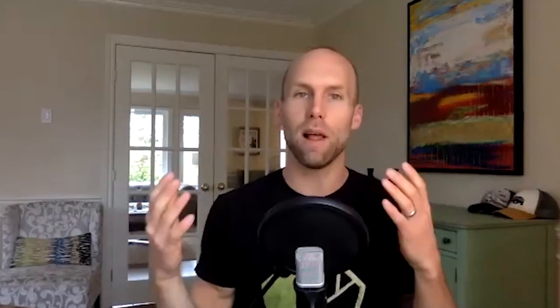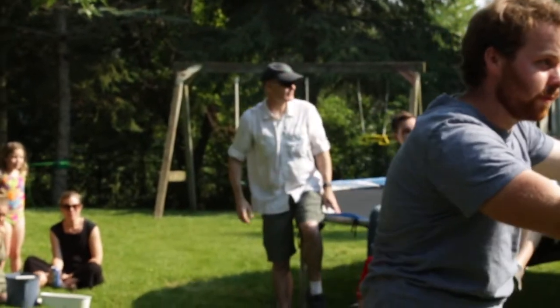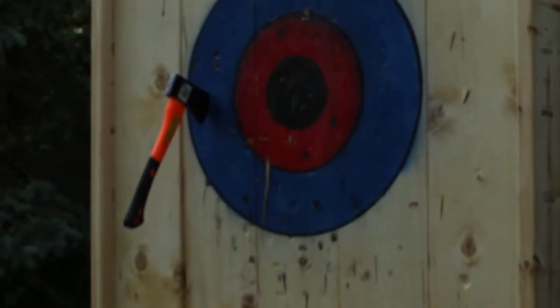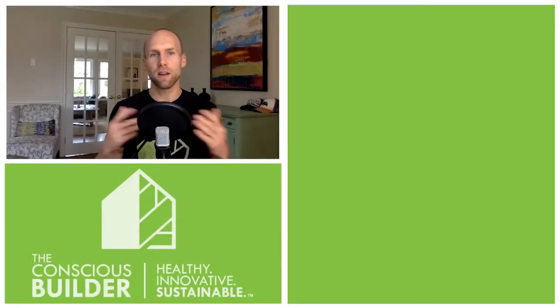And there it is — easier said than done sometimes, but now you have an axe-throwing target for your backyard. I recommend wetting the wood before throwing axes at it, as that helps prevent splitting when axes continuously hit the wood. I'd also recommend making sure the axes are sharpened to some extent so they stick better. You might want to try some different axes as well since some are better than others. Most importantly, please do it safely — make sure nobody is around the target when you're throwing.